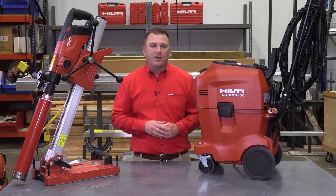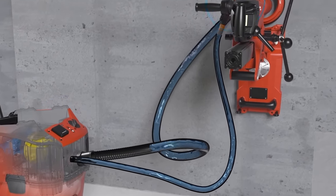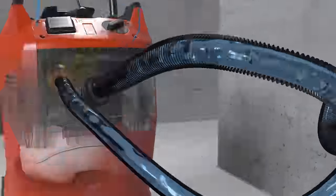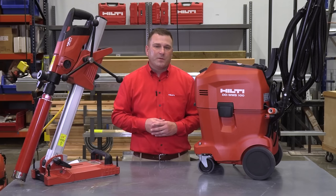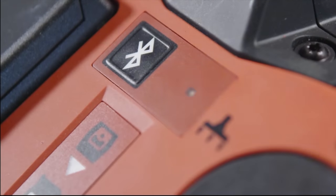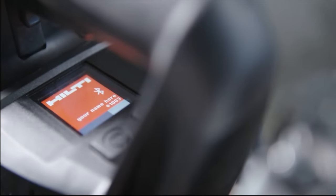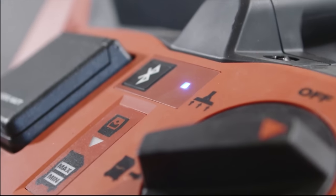We've also upgraded our WMS100 water management system. The system allows operators water independence on the job by recycling four gallons of water up to seven times. Slurry is collected in the filter bag and when full can be easily disposed of in the trash thanks to the top sealing cap on the bag. New to the WMS100 is Bluetooth integration, allowing the WMS100 to be paired to the DD150U. Once paired, the WMS100 on/off function is steered directly from the DD150U trigger being pressed or depressed.